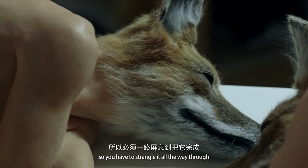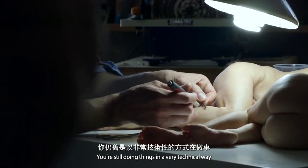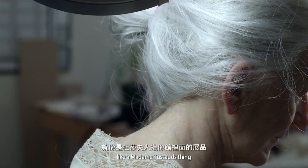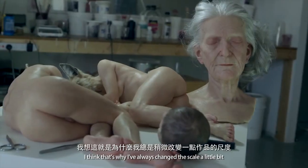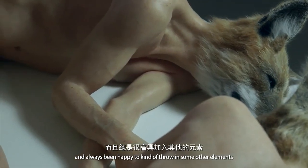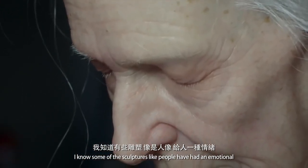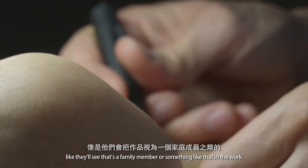You have to kind of manage it all the way through, and often that's not a very free process — you're still doing things in a very technical way, but you don't want to be just making representative art like a Madame Tussauds thing. You're trying to make something a little bit more interesting. That's why I've always changed the scale a little bit and been happy to throw in some other elements like animals or make it a little bit more surreal.